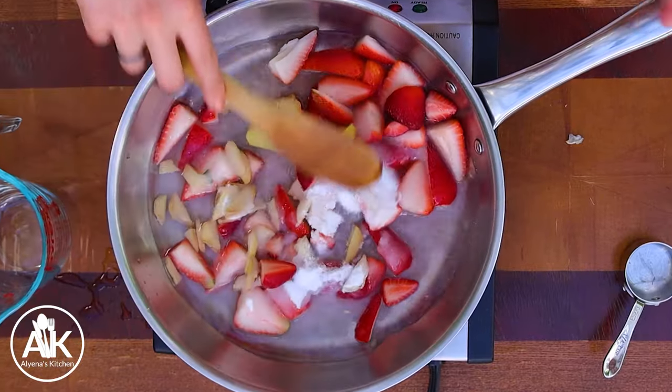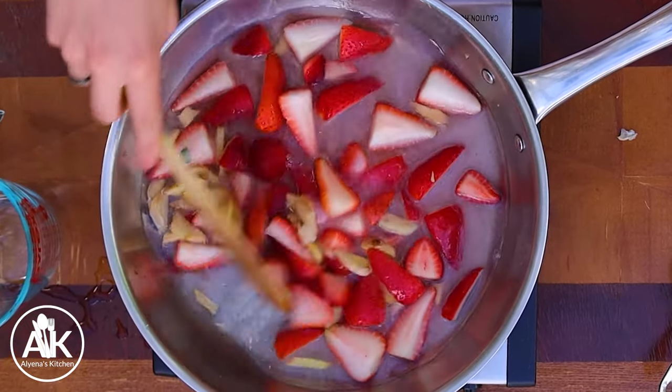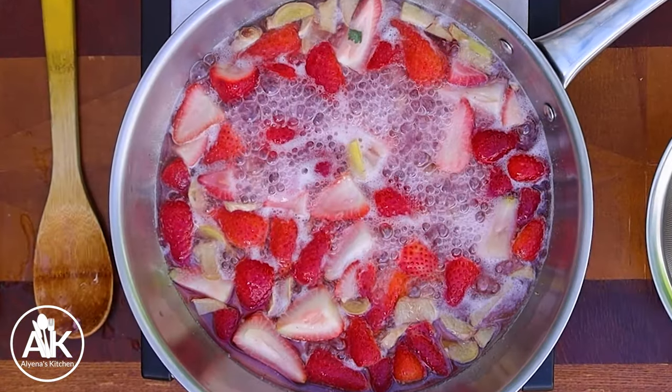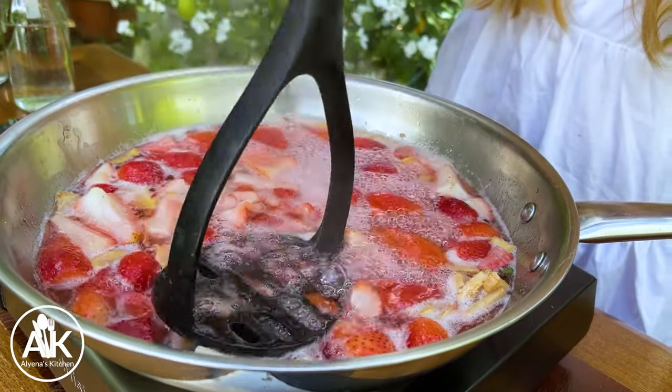Give this a mix and let it cook simmering for about 15 minutes. I like to mash my jam to make sure the strawberries are getting mashed up, but I'll wait a few minutes until they're nice and tender before mashing. Now that it's been simmering for about five minutes and my strawberries are tender, I can bring in my masher. This smells absolutely amazing — all that fresh ginger and strawberry.